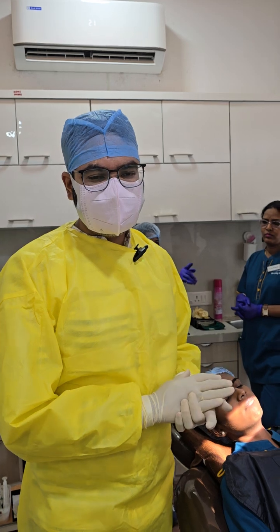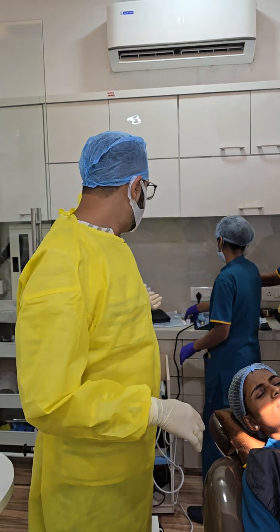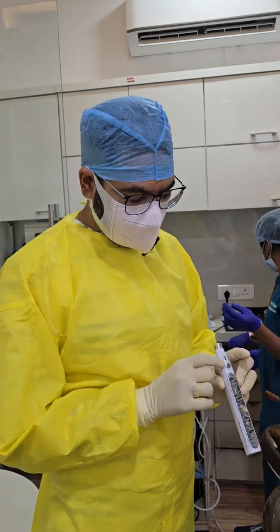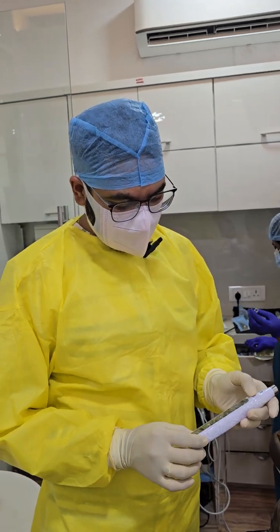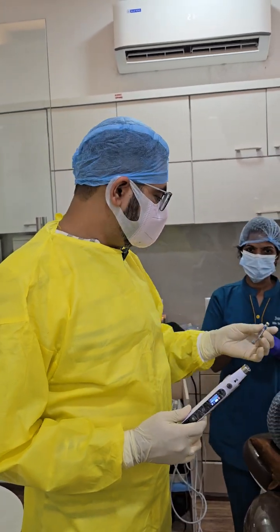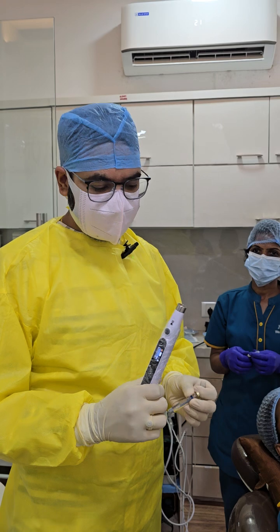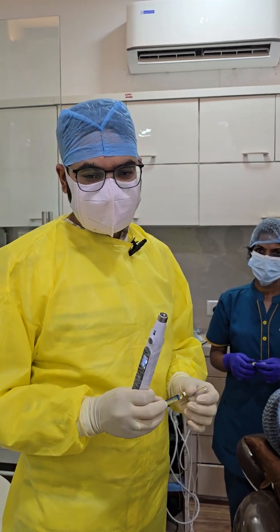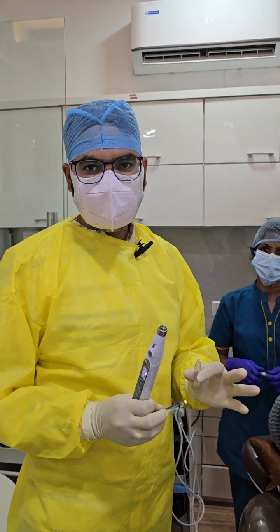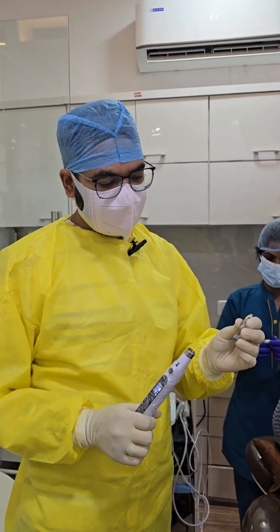We have to wait one to two minutes for the surface anesthesia to act. Then we move to computerized anesthesia. We'll use this device — the Anesthesia Pen X by Unique Dental. We have a cartridge of articaine. We start with articaine, but we never give a block with articaine using this device — we are going to give an infiltration in the pterygomandibular space, behind the mandible. We are not giving a block with this.